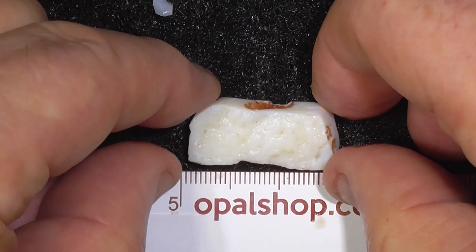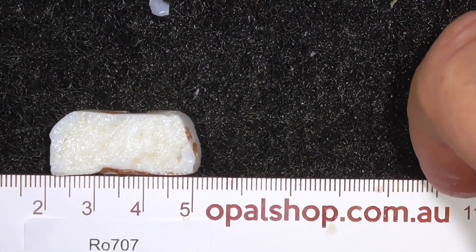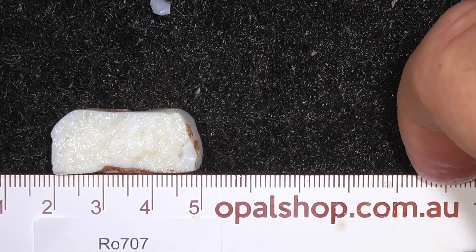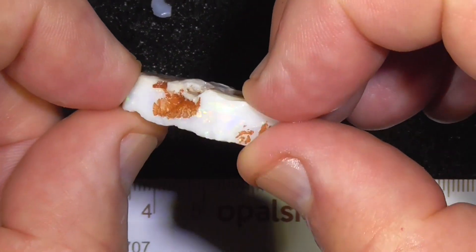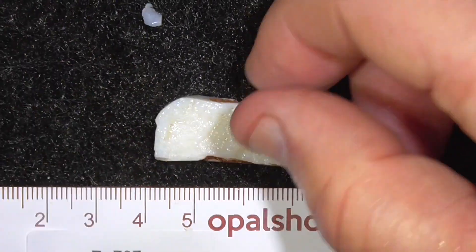That ruler is in millimetres, so you're looking at nearly 30 mils long — three centimetres. Anyway, hope you've enjoyed. Cheers.